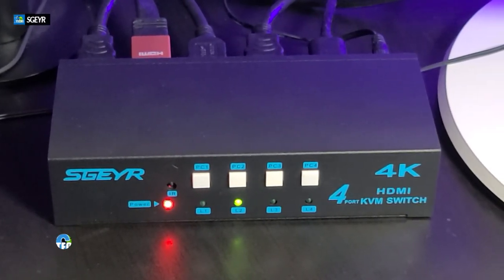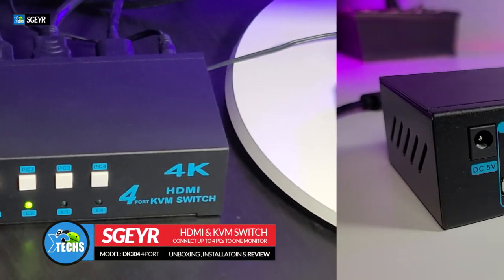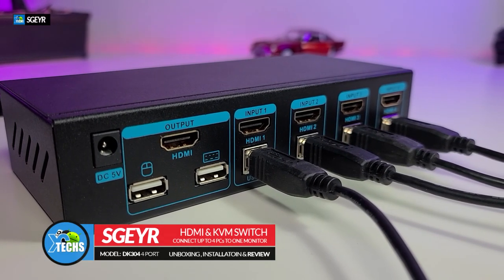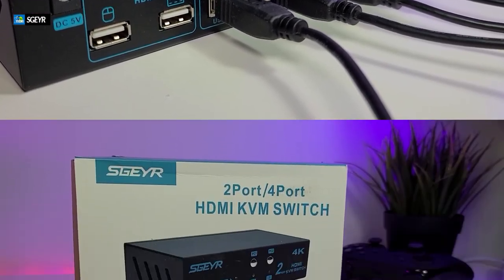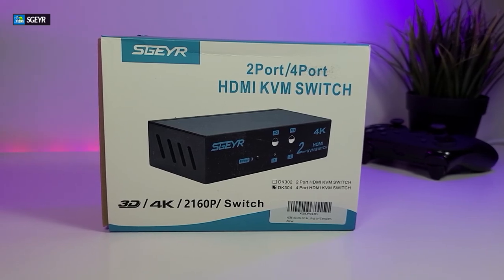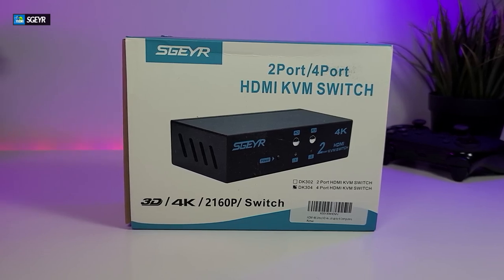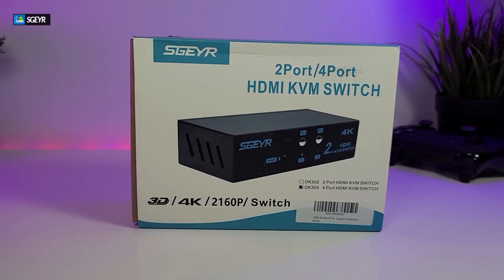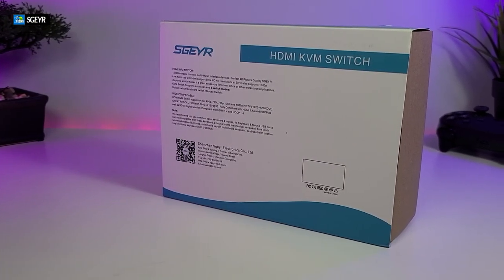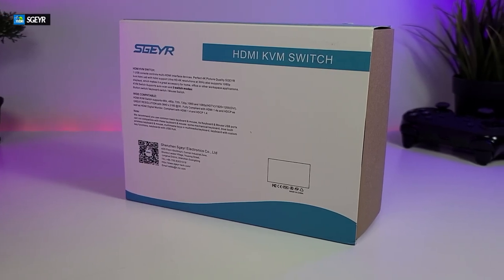Today I came out to review and quick unbox this nice looking HDMI plus KVM switch. This is something I've been playing with for almost a year. It's created by a company called SGEYR — nobody sent this to me. I actually purchased it and came across a few little problems with it. I contacted the company and they were nice enough to send me an exchange, and since I use this every day I decided to make a video to show you exactly how it works, why it works, and what it doesn't.